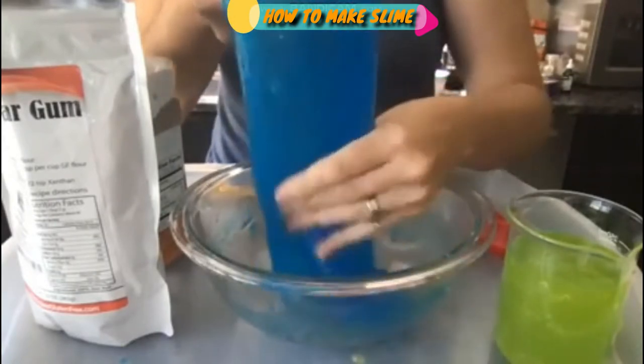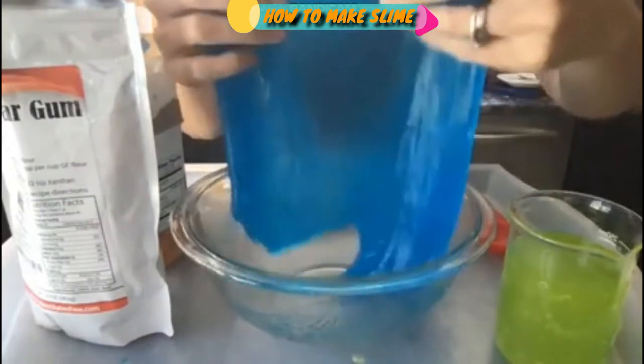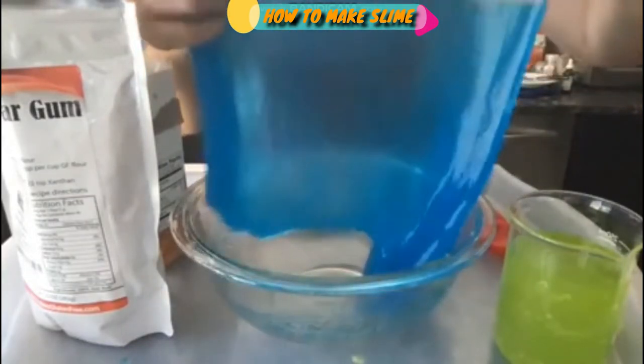And there it is — your slime without glue, made with guar gum. And it's pretty stretchy. I think that's pretty cool.